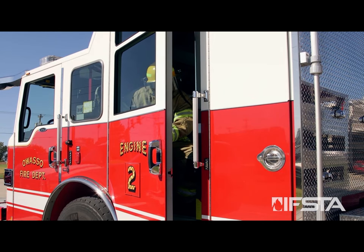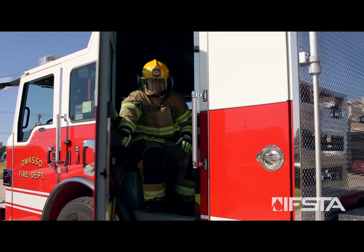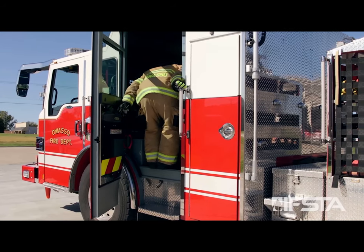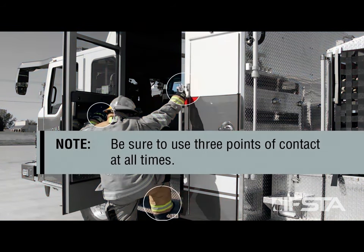Dismount apparatus using handrails and steps per local procedures. Be sure to use three points of contact at all times.